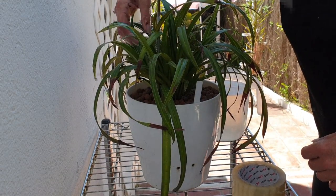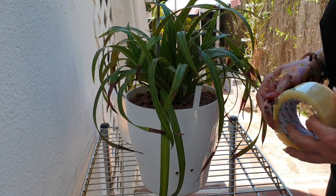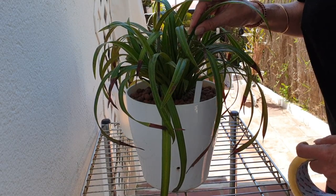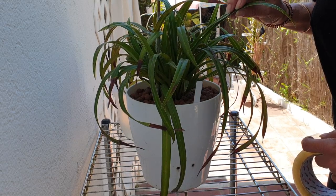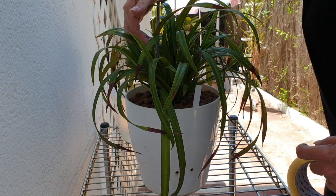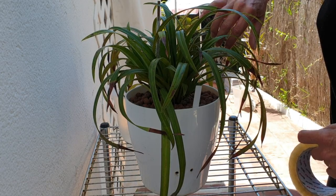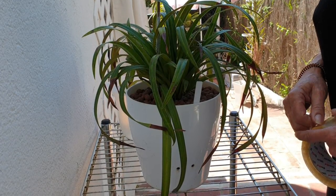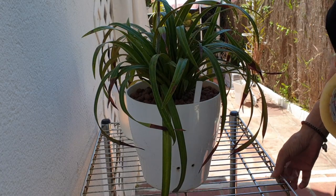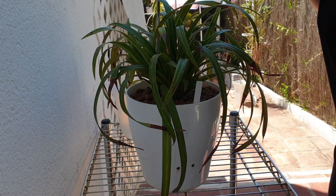Welcome back everybody. If you've watched my 'What's Wrong with My Garen Weaver' Fragmopedium Garen Weaver video, you might recognize it. Today I plan to take it out of its pot, look at the roots, and basically check its health so we can get a better understanding of what's going on.